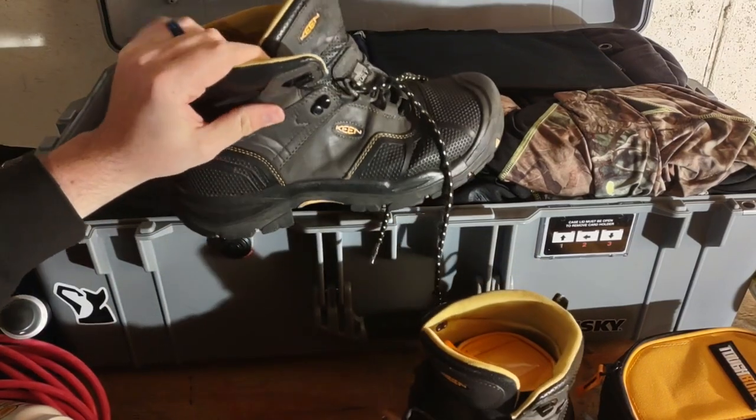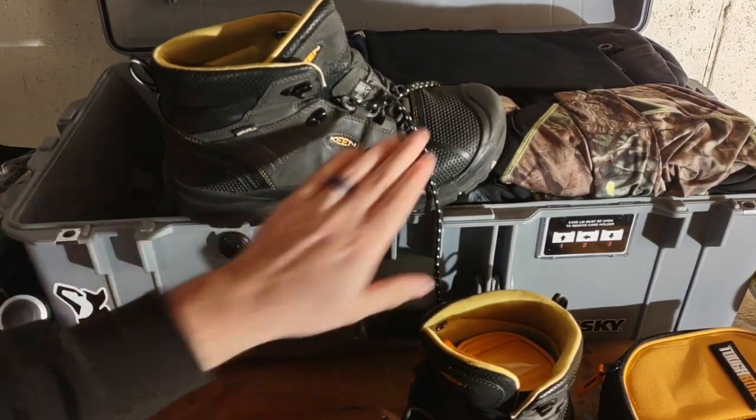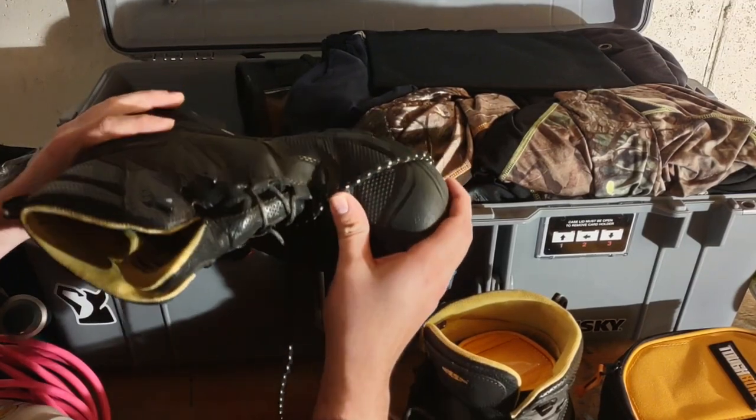Depending on if you're working with overhead stuff or on a project being installed at GM, they'll require steel toe boots. I've got these Keen ones - I'll probably change those later, they're starting to crack around the edges, but I've had these for a few years now.